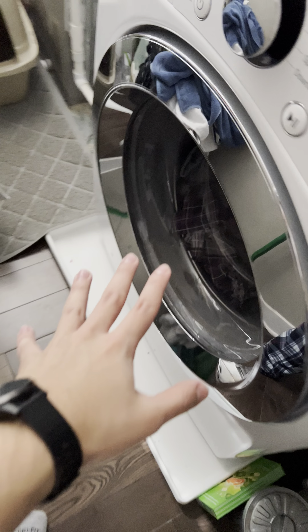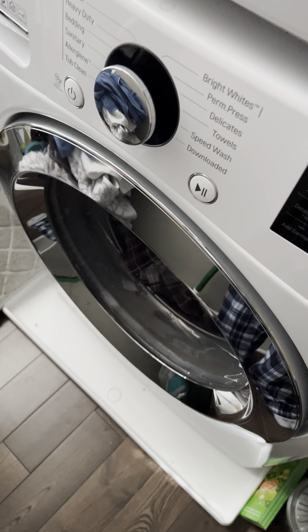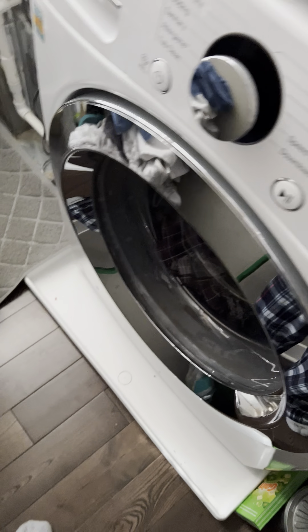I'm going to teach you guys how to do laundry. So first things first, here's the washer. This is what you're going to do — you're going to wash your clothes and then you got to dry them. Mine are staggered on top, so this is why you know, washer or dryer.